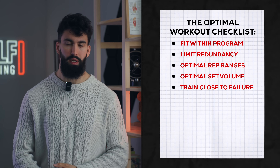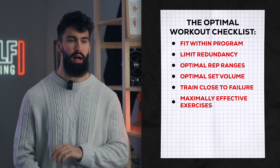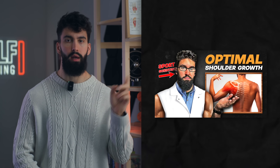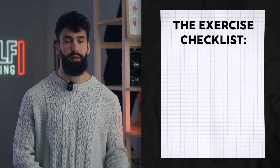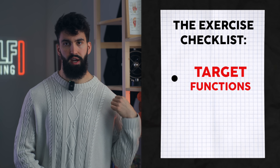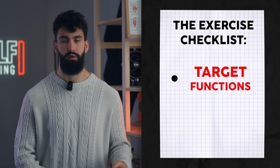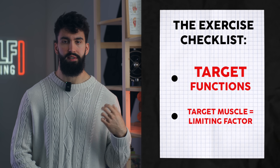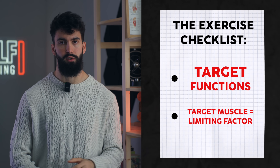Any good workout needs really solid exercises to target each muscle group. Here's what we look for in a good shoulder exercise. First, the exercise needs to target one of the primary functions of the muscle — the front, side, and rear delts all have slightly different functions, so the best exercise for each will differ. Likewise, whatever exercise we pick should have the target muscle as the limiting factor, and that's generally why isolation exercises are preferable over compound exercises.